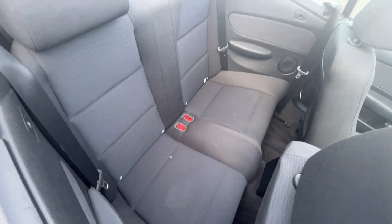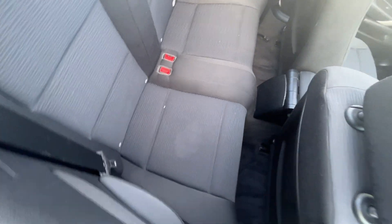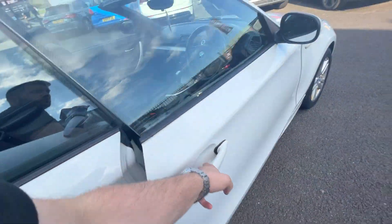The rear bench looks in good condition. We've got two factory headrests, two three-point seatbelts, and ISOFIX fittings to both outer seats. As you can see, seats look in decent condition. Backs of both seats look good and the rear carpets look good.